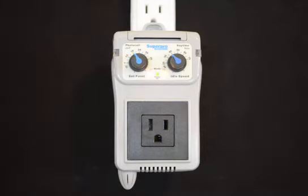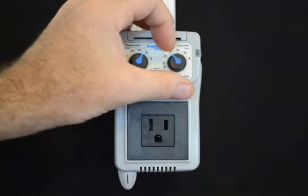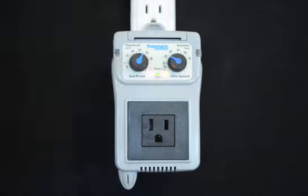The unit has adjustable set points to allow the user to set the desired temperature setting, and also an idle speed for the fan so that the fan can either continuously run or can be disabled so that once the set point is reached, the fan will not operate.